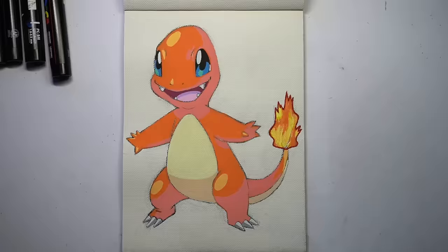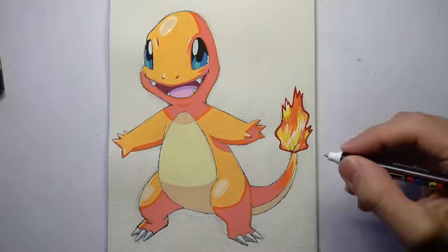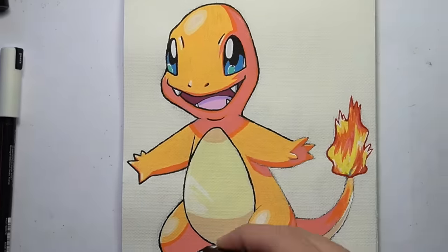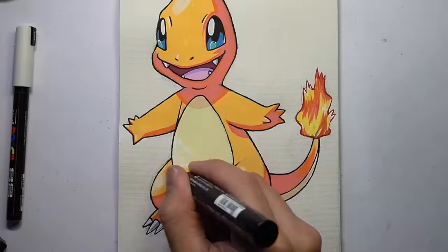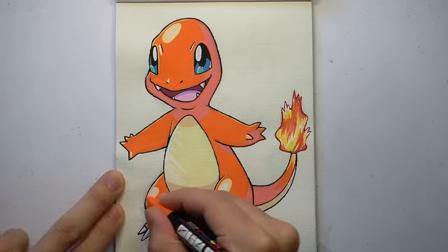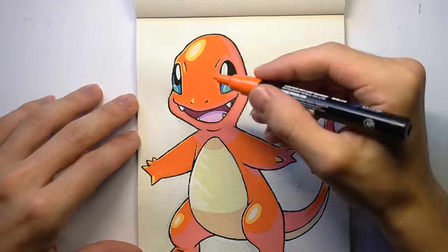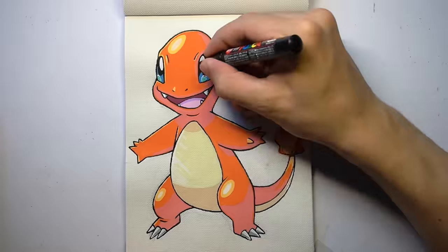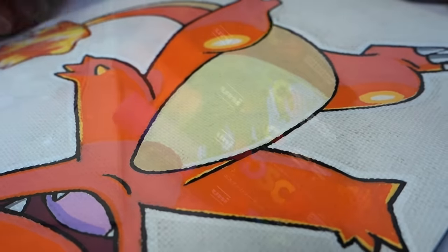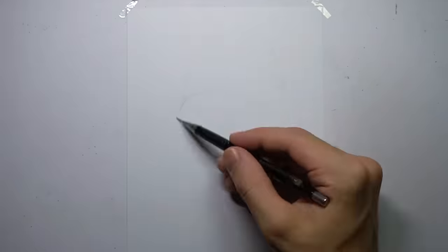I was unsure which tone of orange to go for for this Charmander — the lighter orange or the darker orange. So I tried out the light orange and I thought it looked cool, but it kind of looked a bit too much like a shiny Charmander. So to fit in with the other Pokemon, I reverted back to the darker orange, which looks a bit more traditional. Let's just pretend that was a rare sighting of a shiny Charmander, and not me being really indecisive about what colours to use. That's definitely a positive about Posca markers — you can always paint over something you're not happy with, so that takes a bit of pressure off. And there's Charmander complete. Now for the animatronic version.